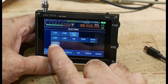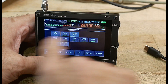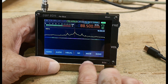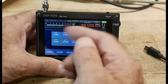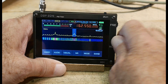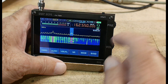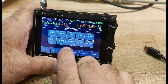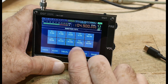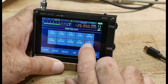There's also a CW decoder — I'll show that later. It can actually decode CW and display it right on the screen, which is pretty cool. And there are memories, so you can store and recall frequencies.